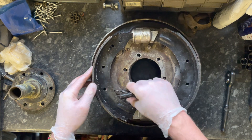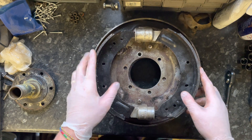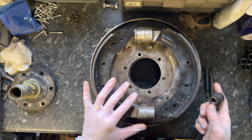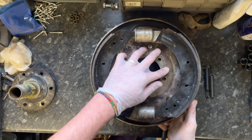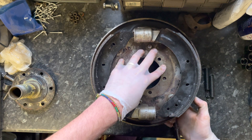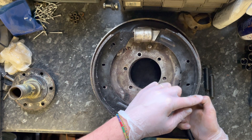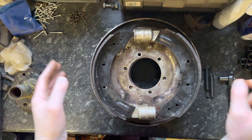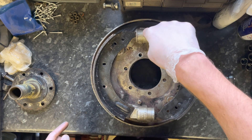Coming back to the adjusters — you can see the adjusters in here. What happens is, when you turn underneath — I'll try and hold this steady — you can see the pad getting pushed slightly outward. When you turn, the pad is getting pushed just ever so slightly that way. That is your adjustment: when the drum is on, it makes sure the pads are the right distance away from the drum surface.